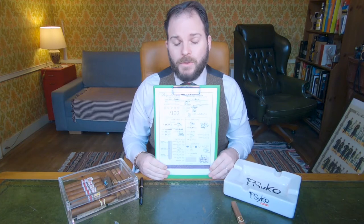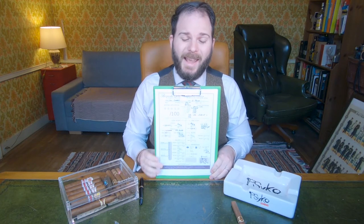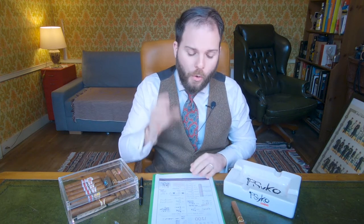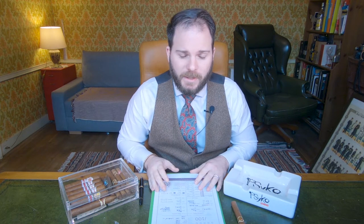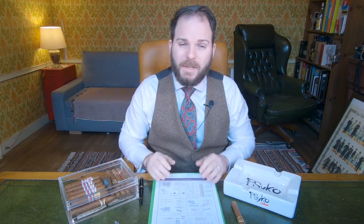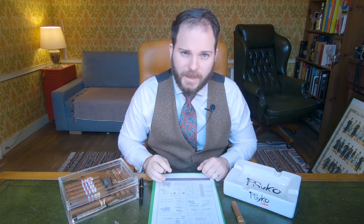As per usual, this cigar review was conducted using the Bespoke Unit Cigar Formula, a quantifiable review matrix that you can either use at home for your own reviews or use as a quick reference if you don't have time to watch this entire video. Just go into the description below, check out the link to the full written review and you'll see the final PDF version which gives you a full breakdown of this cigar within about 60 seconds.